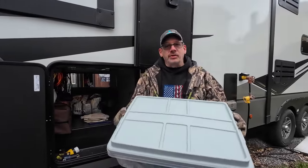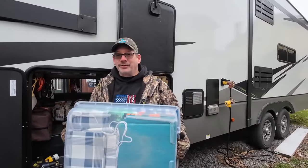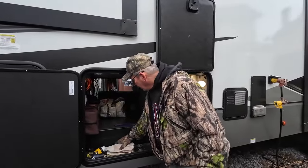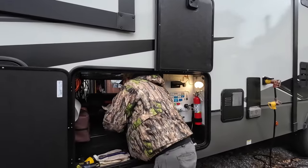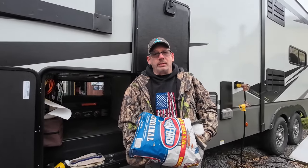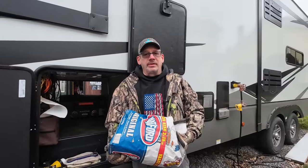This one's Becky's also — it's her tablecloths. It's a lot of tablecloths. Well, the squirrels eat them. Bag of charcoal. We try to do a lot of Dutch oven cooking so we always have a bag of charcoal with us.